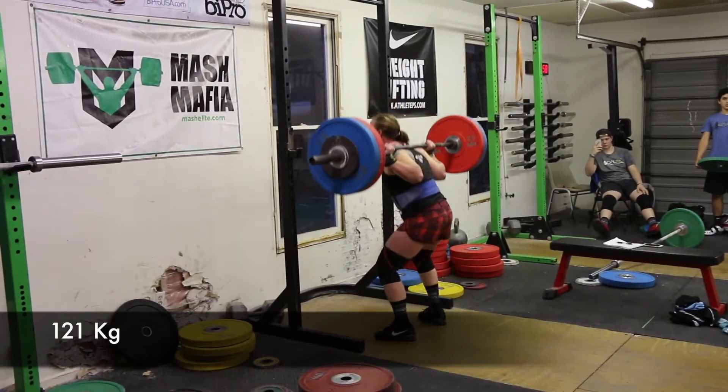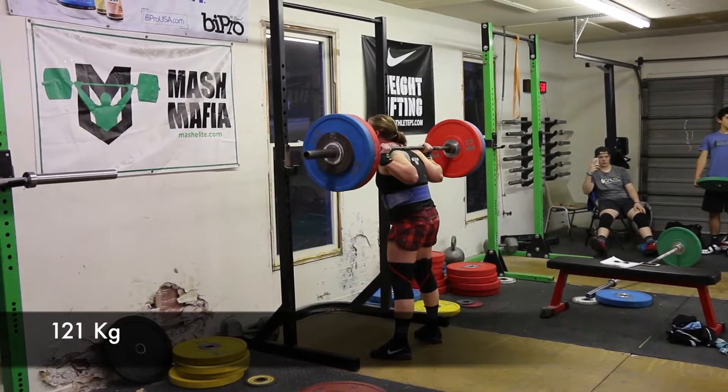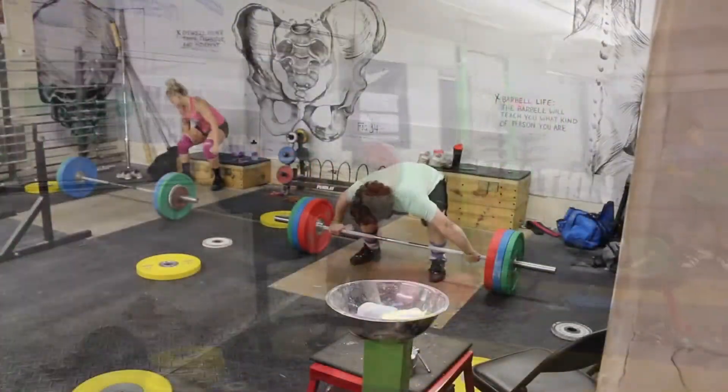Here's Crystal with 121. She's doing some nice work with these squats lately — keeping her chest up in a better position coming out of the hole, not getting too bent over. Multiple reps here; she's had a good series this spring.